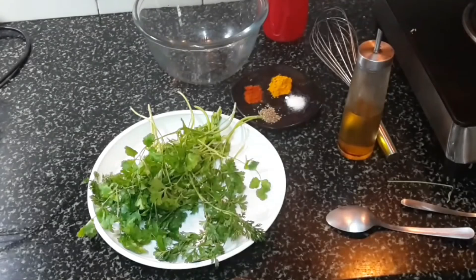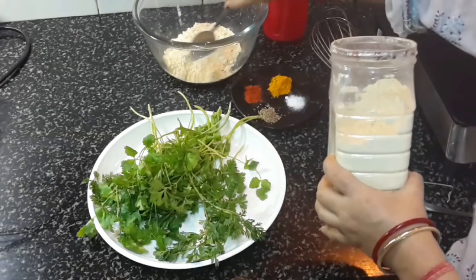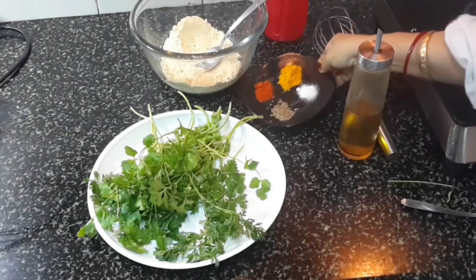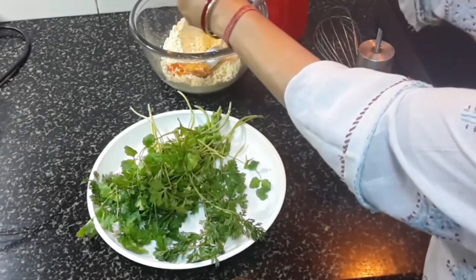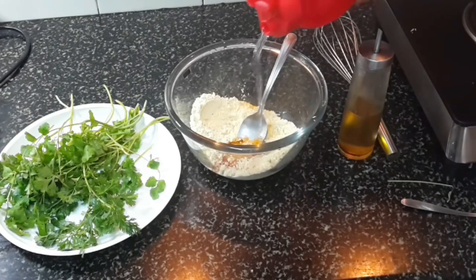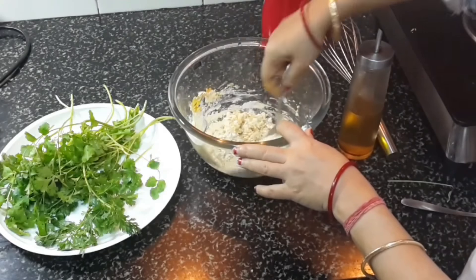And ajwain. So first we will make the batter. The batter will be a thick batter — almost semi-thick. Add everything: soda, ajwain, red chili powder, turmeric powder — everything goes in. I will add water, just pour in small quantities so that you can control it. It shouldn't be runny.